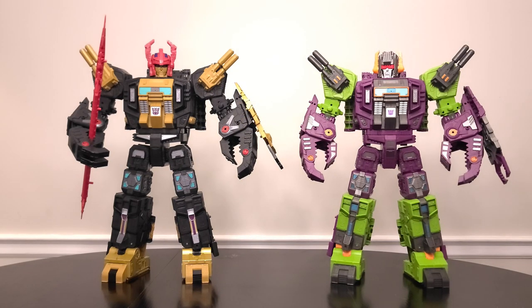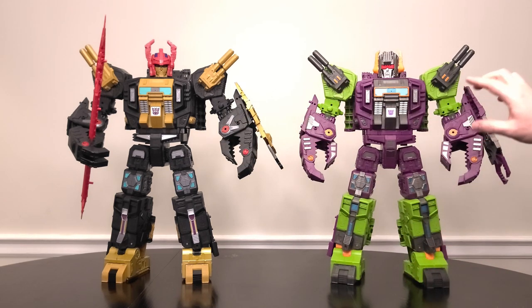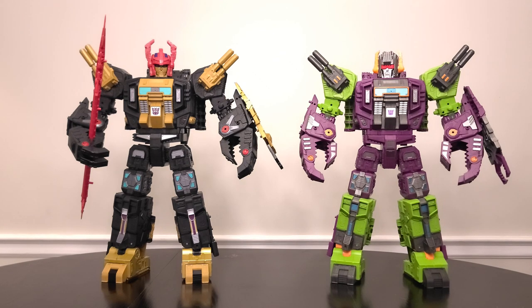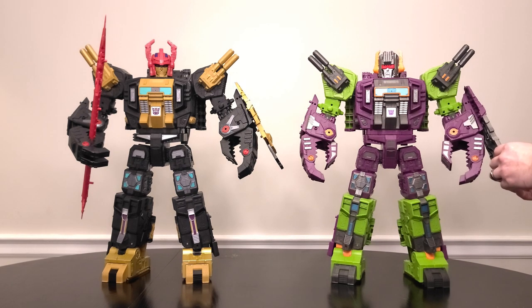Now for our Scorponok robot comparison, just so you can see how these guys differ in plastic colors, paint operations, and the small bit of part change-out. As I said in their other modes, there are a lot of paint apps that differ between these two — some details are painted one color on one and not painted at all on the other. The shins are a bit different. In some places one gets more, in other places the other gets more, and that's great — it really helps with variety so you're not just buying a palette swap toy. When you add in the completely reworked head, these guys feel more than significantly different, which makes me very happy I own both of them. And this guy especially — he actually has a weapon instead of just a shield. A giant multi-pronged spear? That's pretty scary.